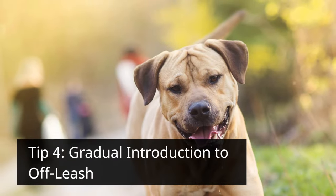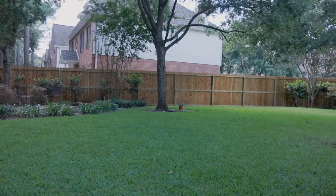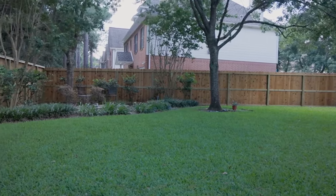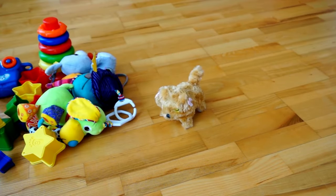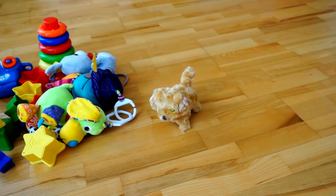Tip 4: Gradual Introduction to Off-Leash. Don't rush the process. Begin in a secure, enclosed space like a fenced yard. Once your dog is comfortable, expand the area gradually. Introduce distractions in controlled increments to help your dog focus on you amidst environmental stimuli.